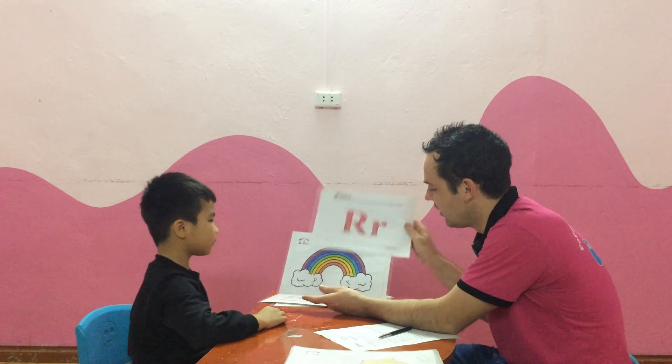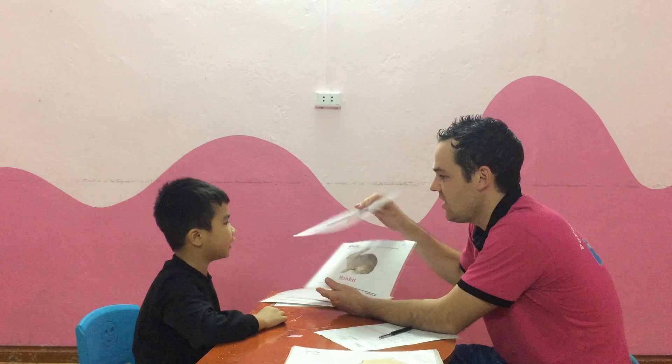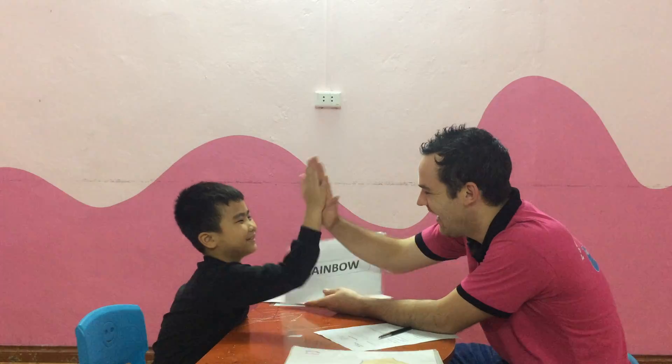Okay. What letter is it? Letter R. And R sound? R, R, R. R is for? Rainbow. Rainbow. Can you spell rainbow? R, I, I, A, B, O, A. P, O, A. Very good.